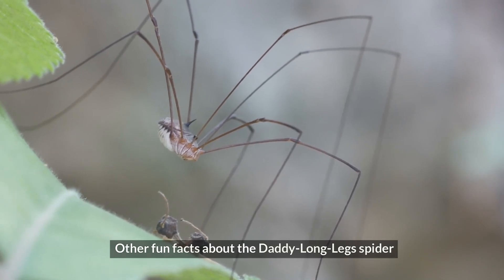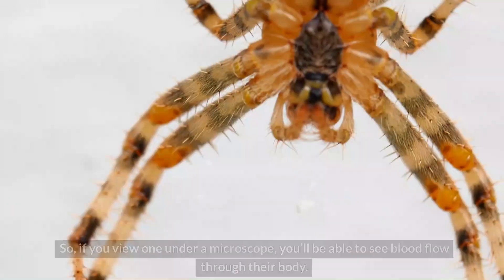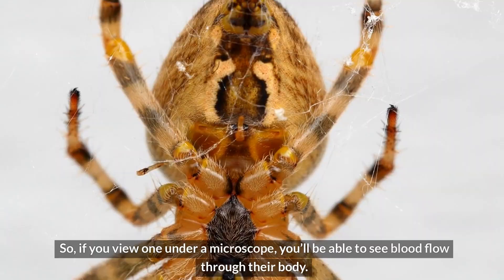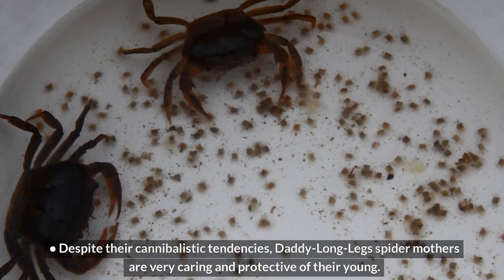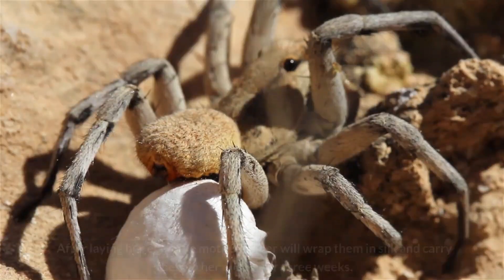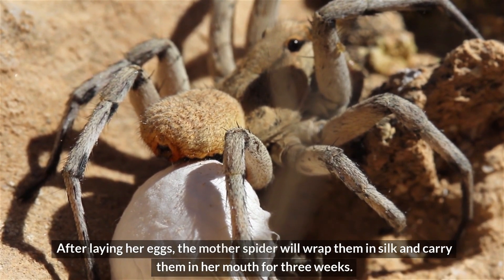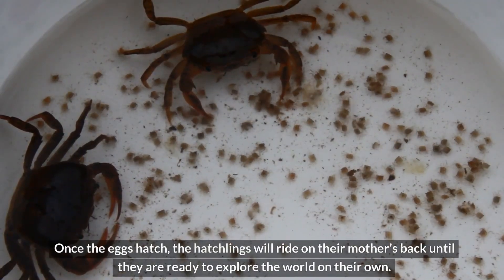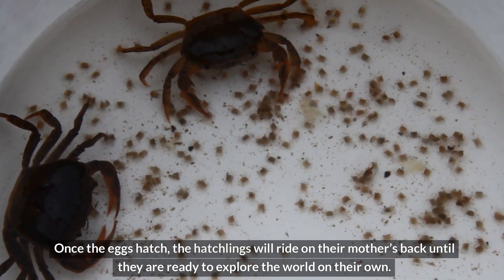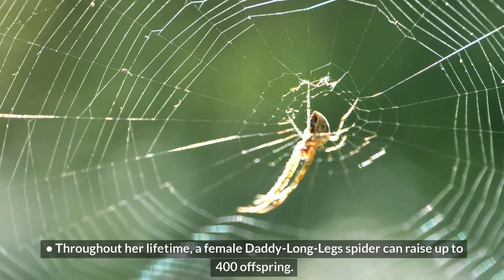Other fun facts about the Daddy Longlegs spider: The bodies of Daddy Longlegs spiders are translucent, so if you view one under a microscope, you'll be able to see blood flow through their body. Despite their cannibalistic tendencies, Daddy Longlegs spider mothers are very caring and protective of their young. After laying her eggs, the mother spider will wrap them in silk and carry them in her mouth for three weeks. Once the eggs hatch, the hatchlings will ride on their mother's back until they are ready to explore the world on their own. Throughout her lifetime, a female Daddy Longlegs spider can raise up to 400 offspring.